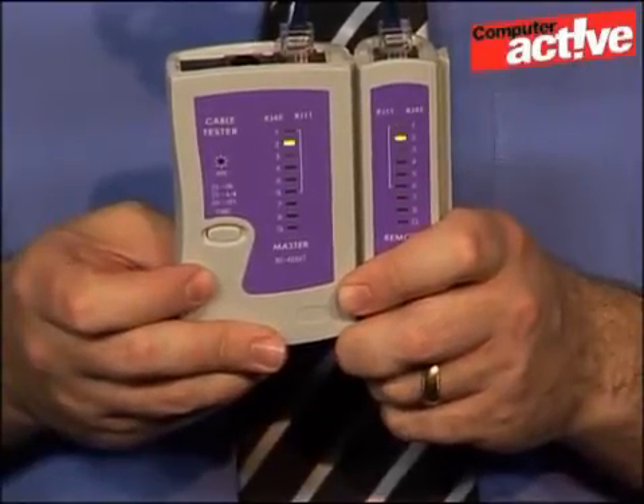A missing light will either show that the wire is not connected, or that there's a short in the cable. Another thing to look out for is when the lights are not in sequence on the tester and the remote — this shows that the cable is what is known as a crossover cable. Most routers should be able to use both normal and crossover cables, but try using a normal cable in its place to see if that's what's causing the problem.